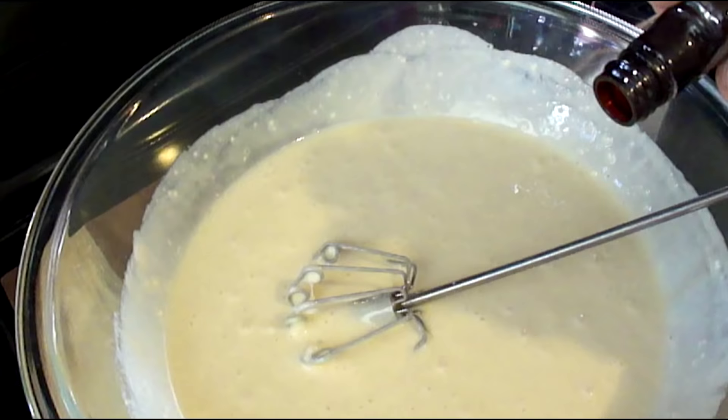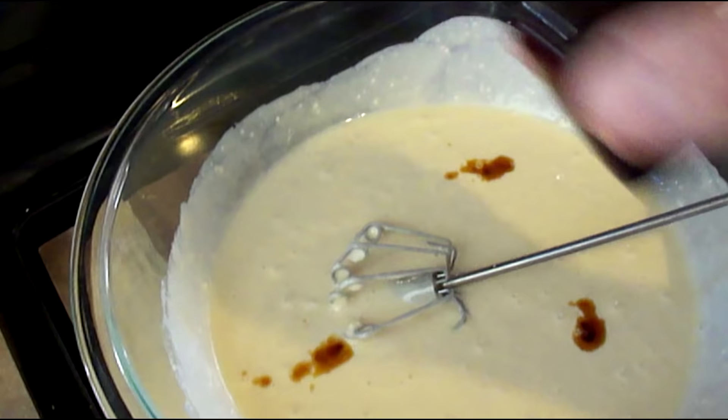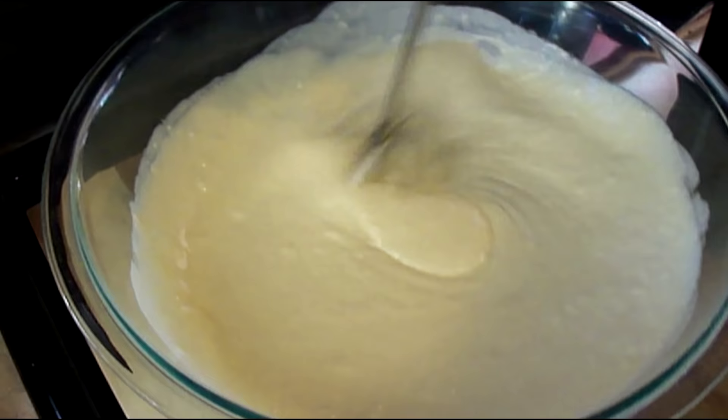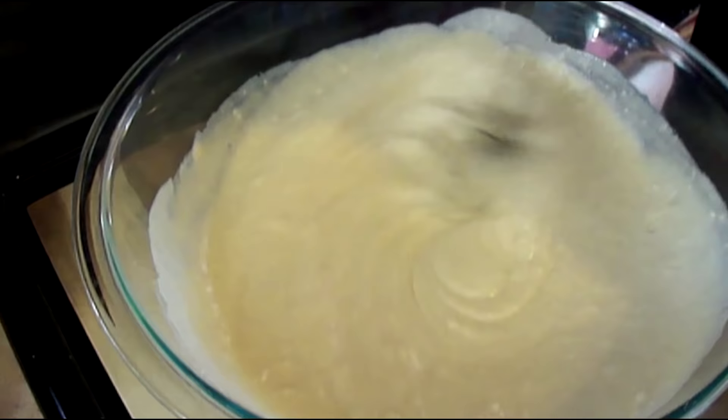Now that we've got our batter where we want it, we're going to go ahead and add that vanilla. Don't be afraid of it — dive right in there. It's hard to go wrong with that vanilla flavor. Mix it right in there and get that flavor throughout the batter. Just mix it up real good.